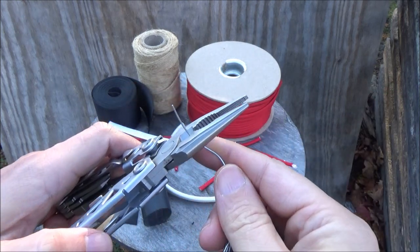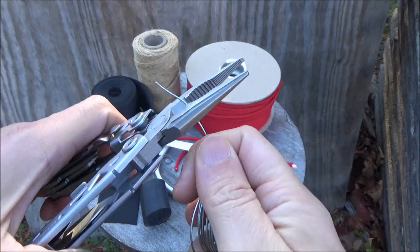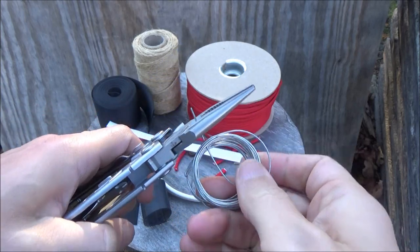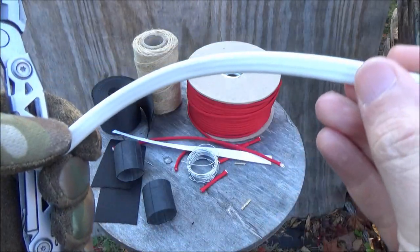Here is some soft wire — gonna try out the wire cutters. A lot of people are interested in the Gerber NXT Suspension because they have the older model, the Gerber Classic Suspension, and they want to know: is the NXT a good upgrade? Is it any good at all? It did well on that soft wire.